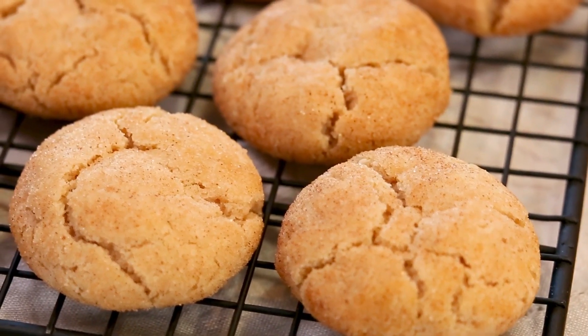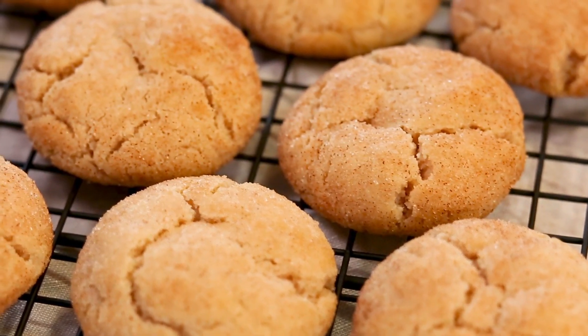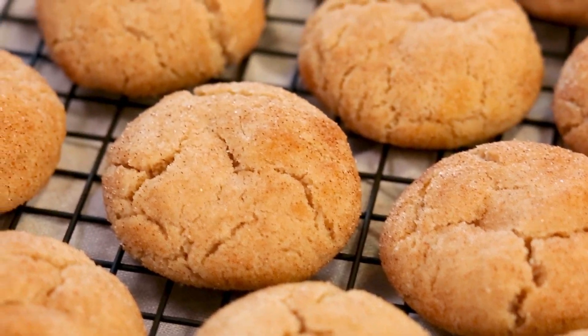I'm going to get started today by sharing a recipe for some classic snickerdoodles. If you've never had a snickerdoodle, the name is a bit silly, but the flavor is on point. It's got a cinnamony finish that is perfect for fall, and they're really, really easy to make.